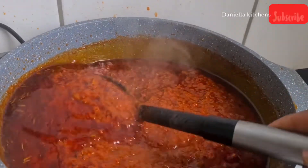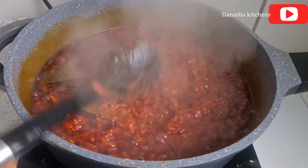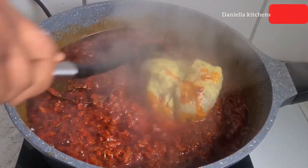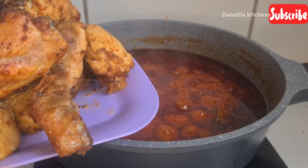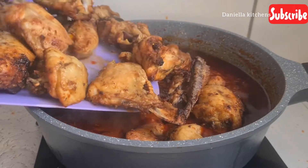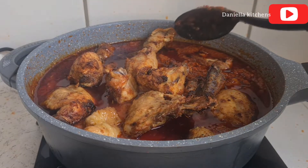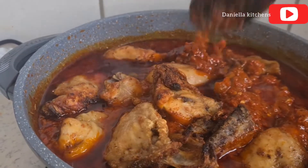Our stew is finally ready — everybody can see it's well fried. I'm adding my meat stock from my previous fried rice recipe that I preserved in the fridge. Then I add in my grilled chicken. Look at that — our perfectly cooked grilled chicken stew is almost ready and I'm just mixing the chicken into the stew.